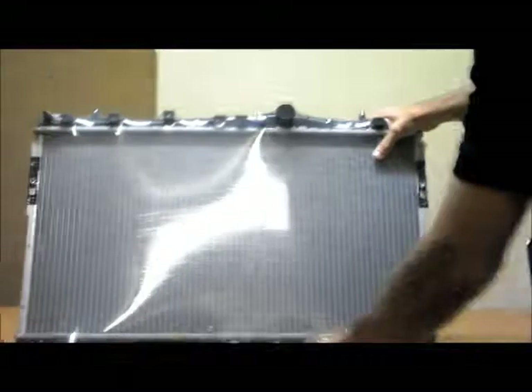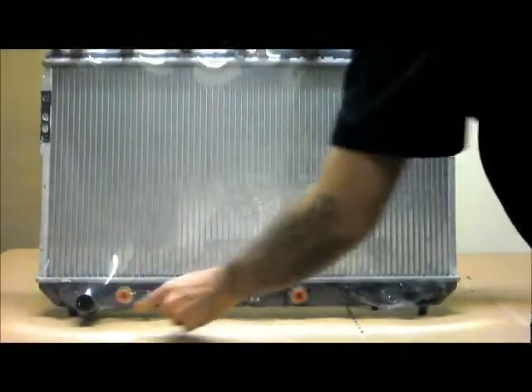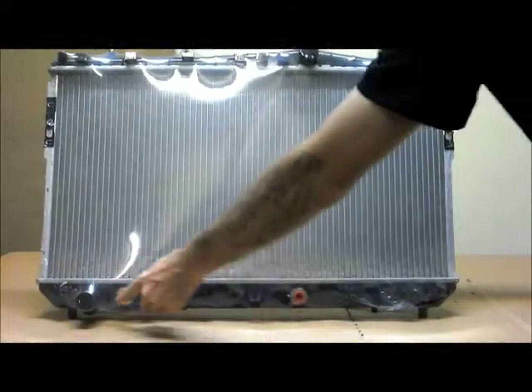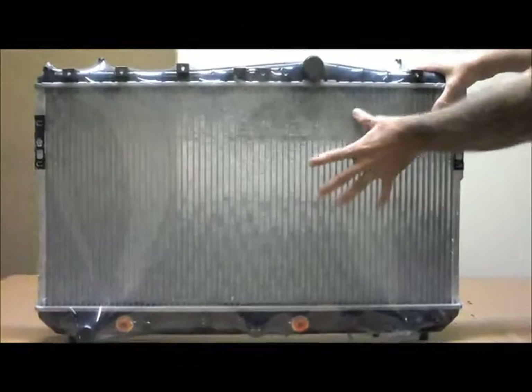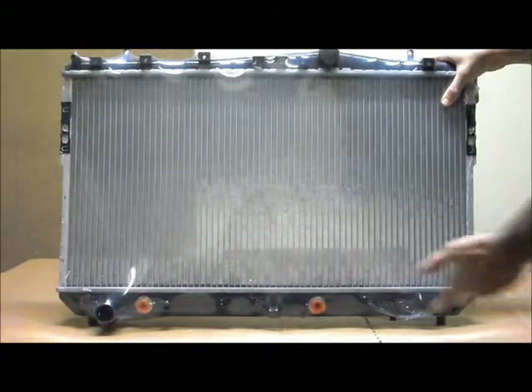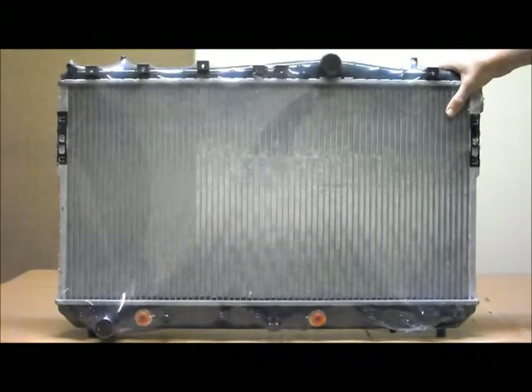Across the bottom there are six mounts. Over here on the passenger side of the vehicle you've got your bottom hose. You've also got your automatic transmission oil cooler here. This is also suitable for the manual transmissions — the oil cooler ports just remain plugged and unused, and that's completely safe, it's not a problem at all.